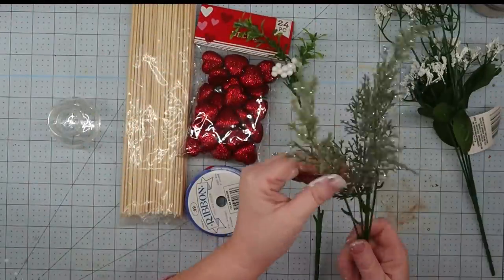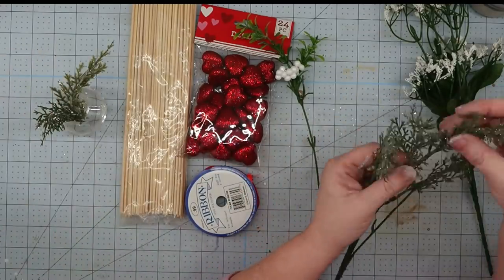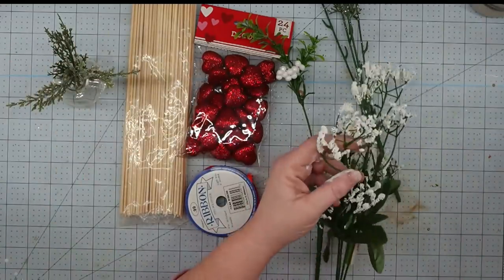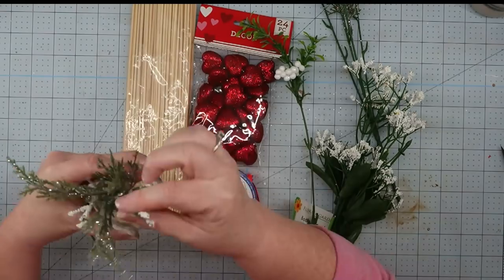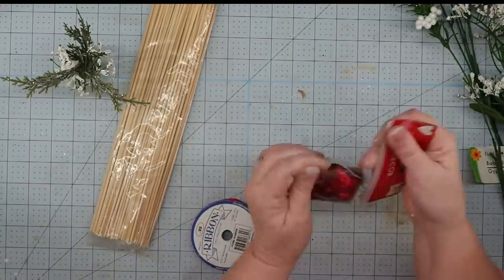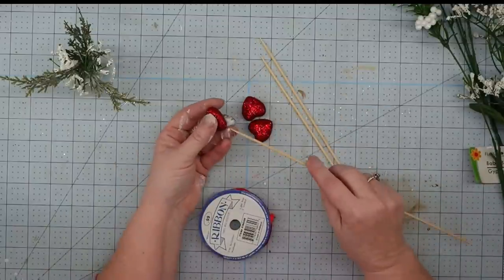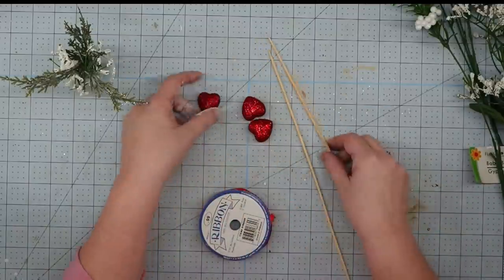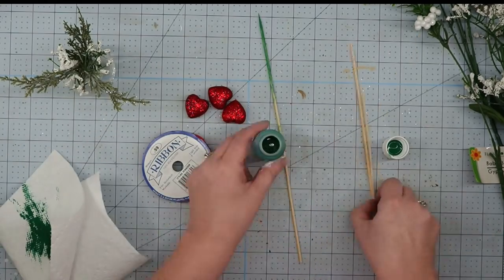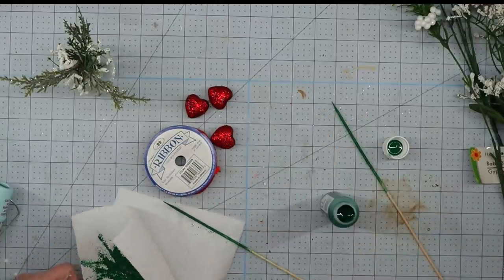All we're going to do is figure out what part of our greenery we want to use. I pull off about three pieces and stick them down into my little vase — I love this little vase, it came in a pack of three at the thrift store. Then I cut about three little pieces of baby's breath and stick those down in there. I like using threes. Then I take three of those little hearts and three of our skewers — and at this point I realized I needed to make the skewers some color besides plain brown wood, so I grabbed some green paint and used a paper towel to paint them so they'd blend in with my greenery.